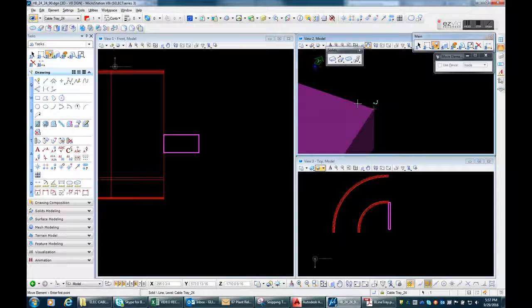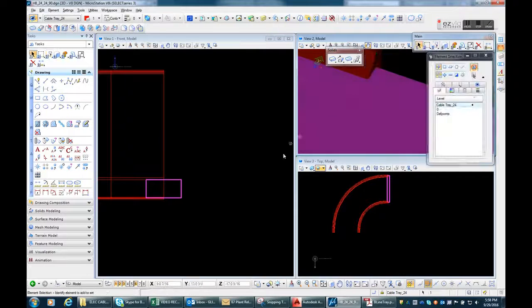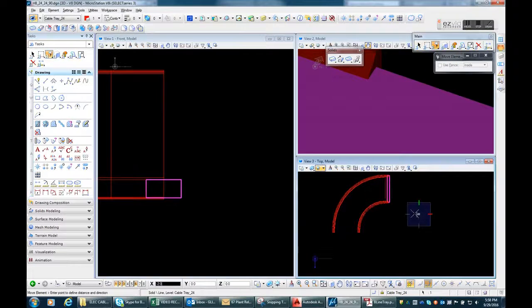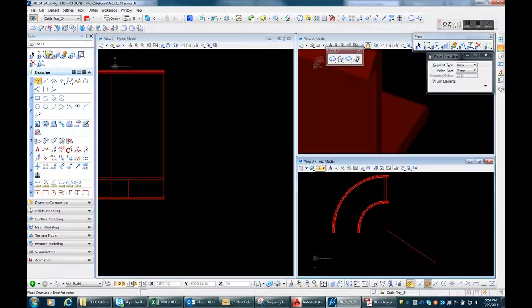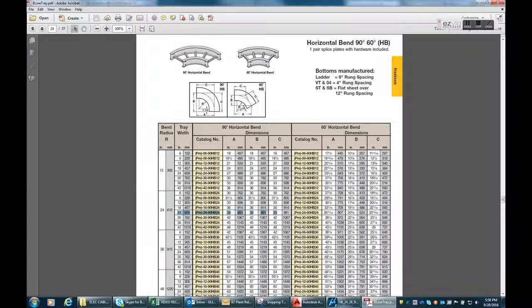Now I'll move this to the right point, move to the west 3 inches, and I'll make a reference point in the center so I can make a polar array of 5 pieces.